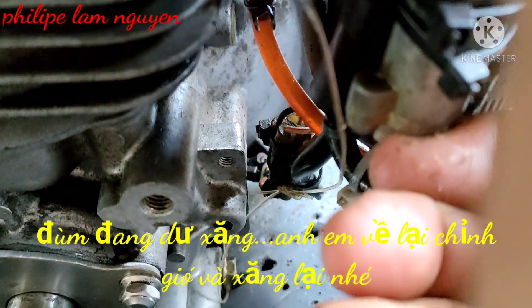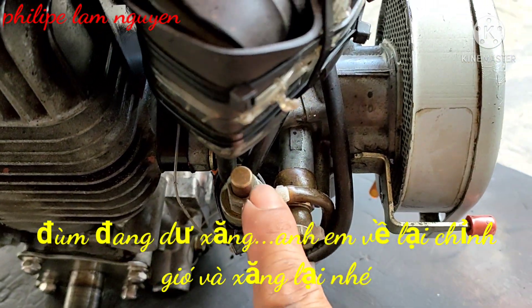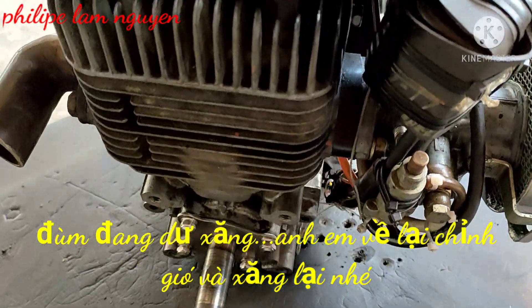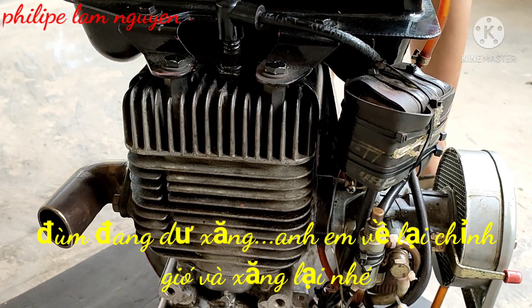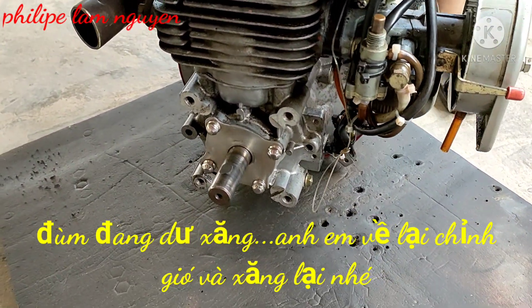Máy này nói chung cái bộ chế hòa khí thì mình không có chỉnh được nha. Anh em về thì biết chỉnh lại cho nó im các bạn. Bây giờ nó hơi dư xăng rồi đó. Hoặc là bạn thay bộ chế hòa khí mới cho các bạn. Chế hòa khí mới chạy im hơn nữa nha. Mình làm sẵn hết trơn rồi, các bạn chỉ gắn vô là về chạy thôi nha.